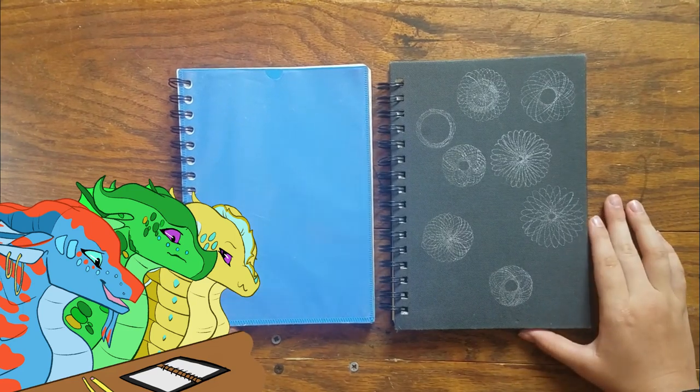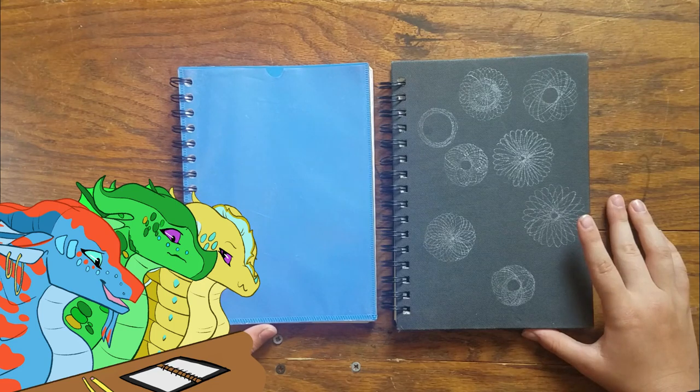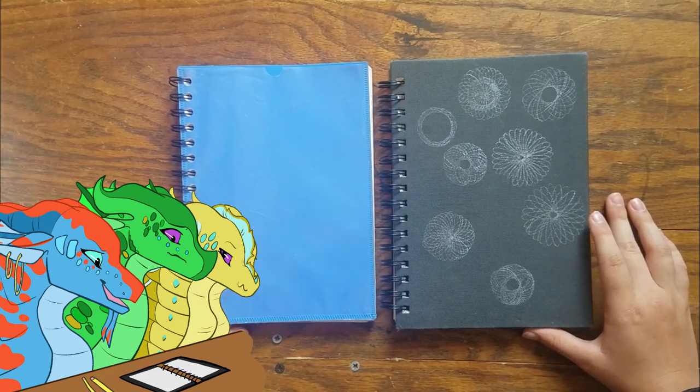Welcome to my ancient sketchbook tour. The purpose of this video is to go through my two first sketchbooks to show you that good artists don't just spring fully formed from the ground.